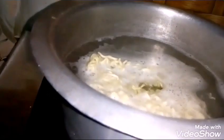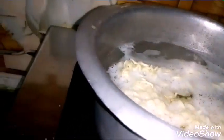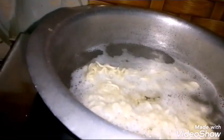This is about 5 minutes to make them. I'll put it in a bowl like this. I'll cut them out like this.